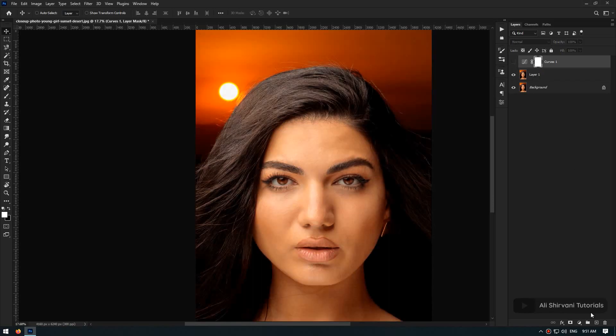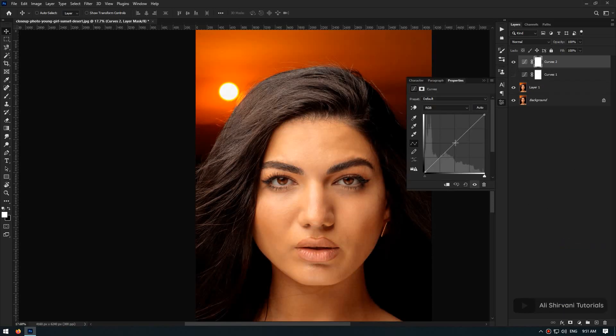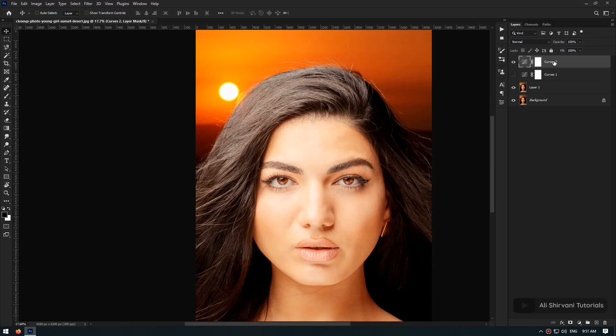Then I hide this curves layer and create another curves layer above it. This time I click on the center of the line and drag it up. Keep an eye on the shadows — this is about right. Now I'm going to rename these layers: the top one is going to be called 'Dodge' and the bottom one would be called 'Burn'.